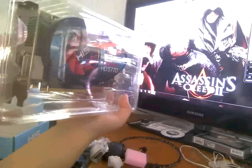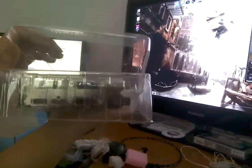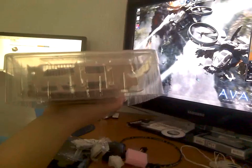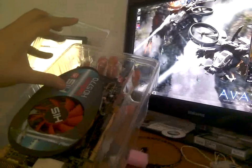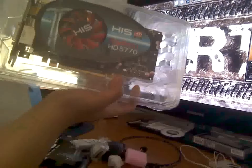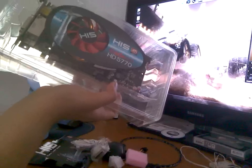It has 2 DVI outputs, an HDMI output, and I'm not sure what the other output is. It is a dual-slot card because of the cooler. As you can see, it is fairly small. According to Newegg, this video card supports DirectX 11 and has a max resolution of 2560 by 1600.